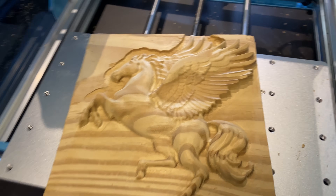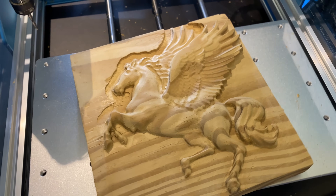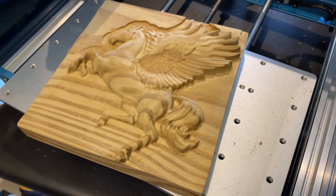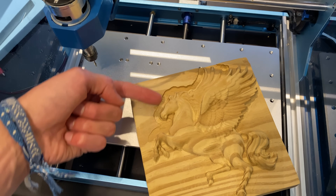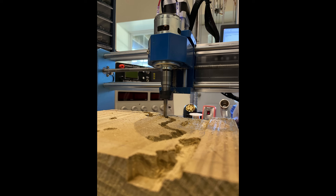When using Fusion 360, this is the kind of thing that the 3018 CNC is capable of. By the way, the line at the top here isn't the CNC's fault — I didn't tighten my ¼ inch bit enough, and it got pulled out of the collet.